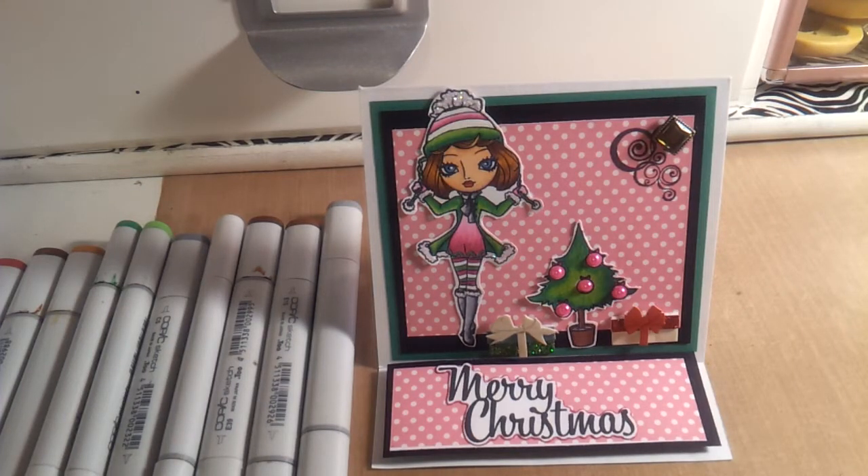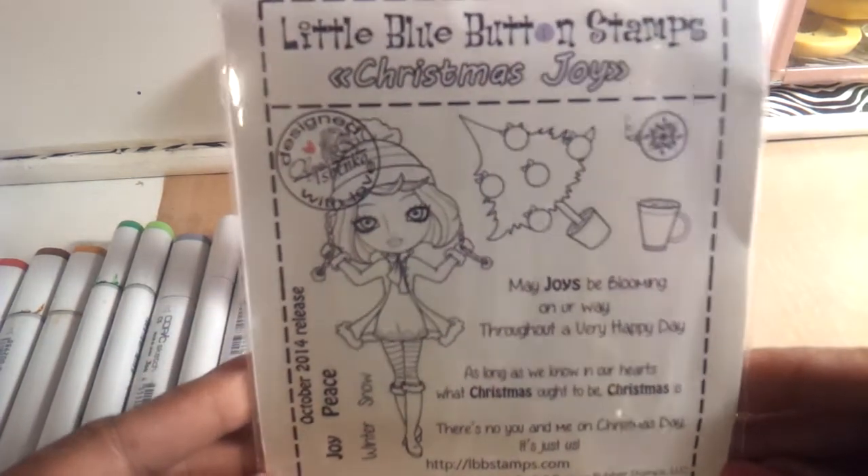Hello everyone, this is Sensuous1 and I want to welcome you all to the Little Blue Button Stamps October release of the new rubber stamp that's out. It's called Christmas Joy, and this is the card that I created using the stamp set, and this is what the stamp set looks like.